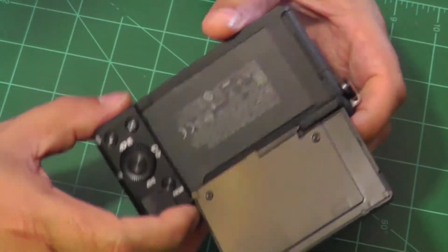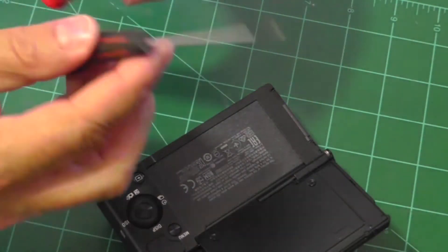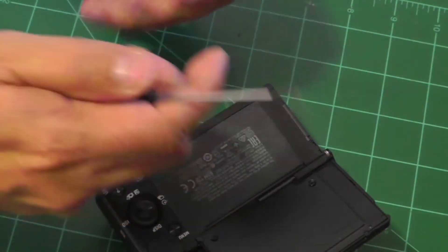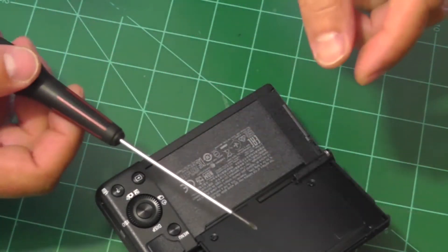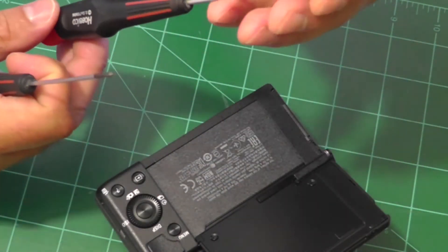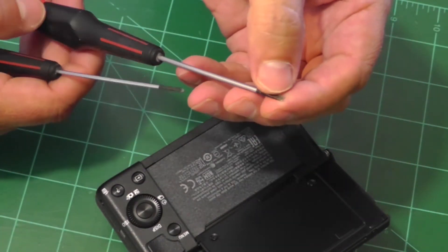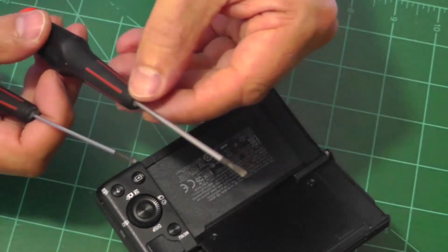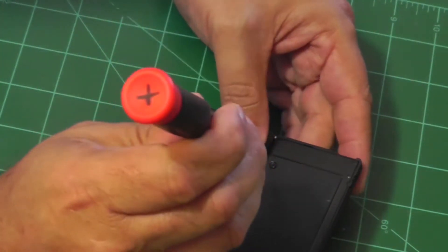Taking the magnet out is actually a very simple procedure. You just need some fine screwdrivers — a fine Phillips head screwdriver to take the screws out, and then a small flat head screwdriver as well, basically just to pry open the back of that panel. The first step is to take the screws out.